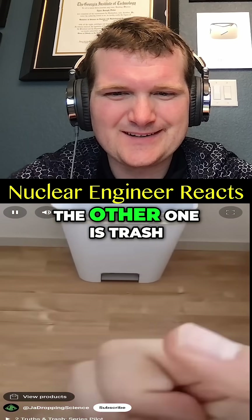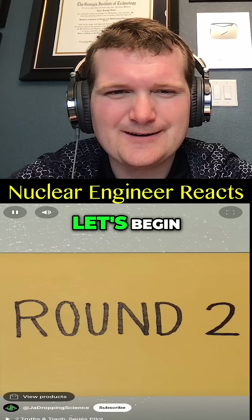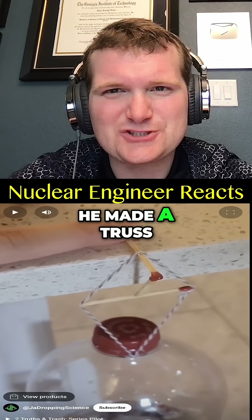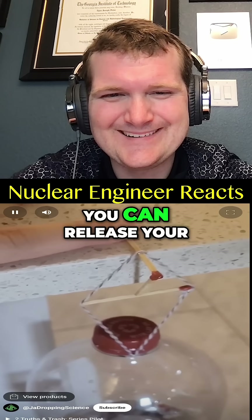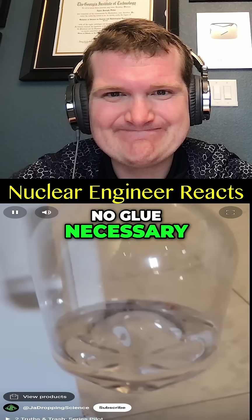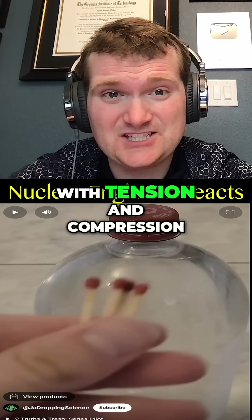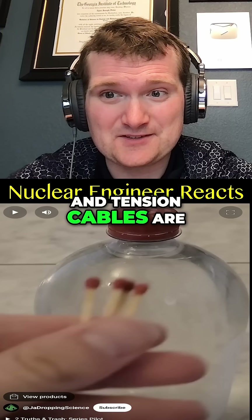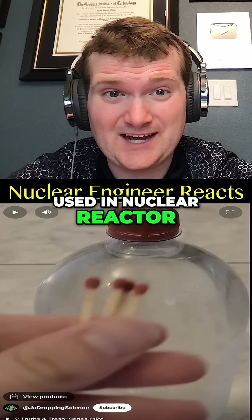Two of the following videos are true while the other one is trash — can you spot the fake? Let's begin. If you place matches and string in a configuration like this, you can make a truss. You can release your finger and it will still hold up a pretty heavy bottle — no glue necessary. Trusses have a lot of strength with tension and compression, kind of like rebar and tension cables used in nuclear reactor containment dome structures.